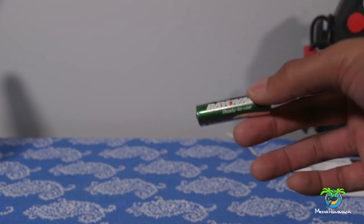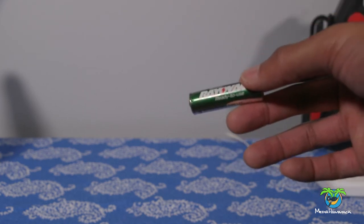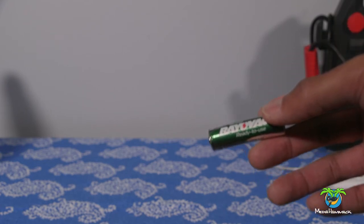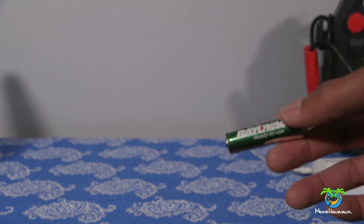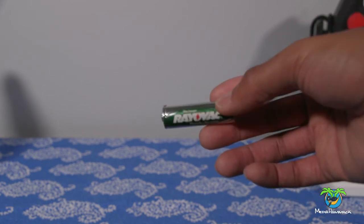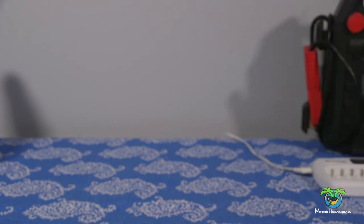Remember, I'm talking about rechargeable batteries. I'm not talking about your alkaline Duracell batteries or your Energizer batteries. If you're gonna try this process on those, you're probably gonna run into some big trouble. So I'm talking about rechargeables only.